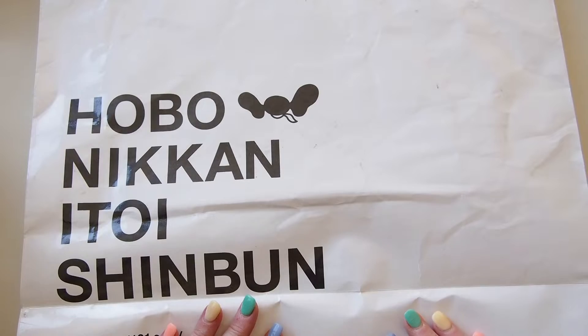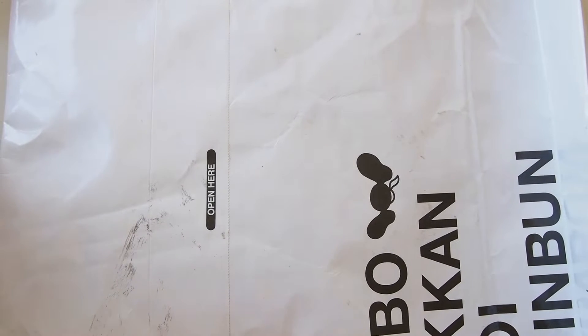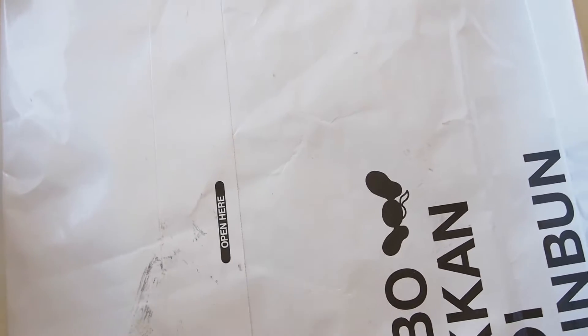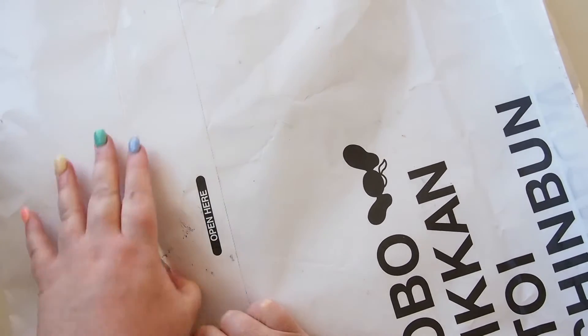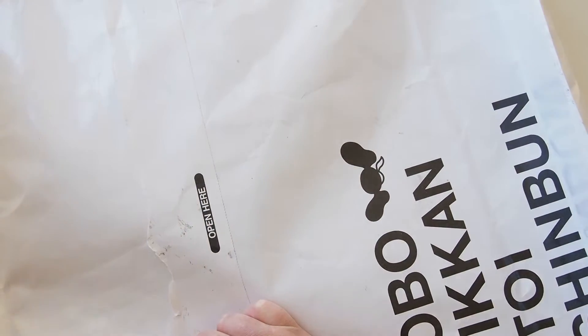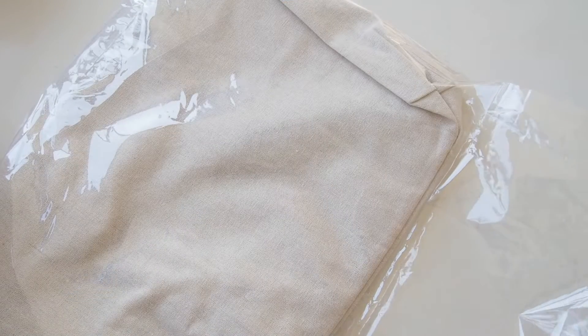Hi everyone, welcome back. I have a very large, very flat bag from Hobonichi here — and if you're keen, I'm sure you know what that means. I entered into the lottery to be able to purchase one of the limited edition products from the 2022 range, and I was lucky enough to win it. Let's see what's in the bag — oh, it's a bag! I didn't expect it to come in a canvas bag as well, that's awesome.